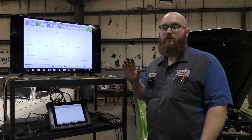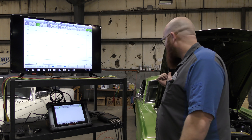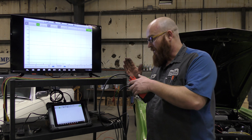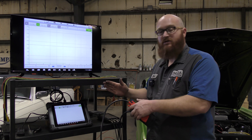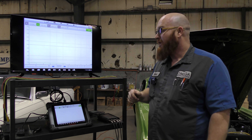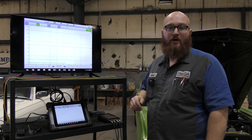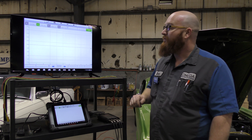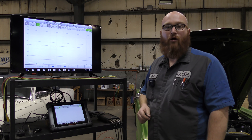As we get into some vehicles that actually have some problems — this one doesn't have any — I'm going to show you guys specifically how to hook up that specific sensor I'm testing, the readings I should be getting versus what I'm actually getting, and we'll make a decision. Right now I'm just showing you the basics of the tool and how awesome it is to use.